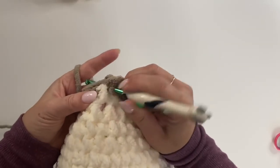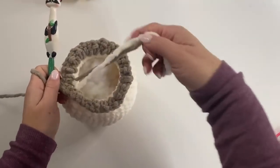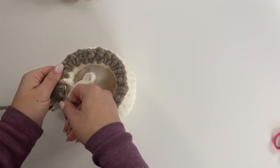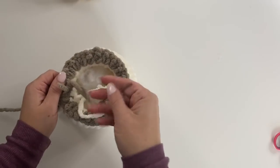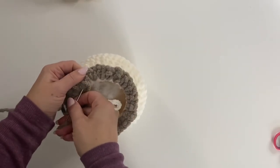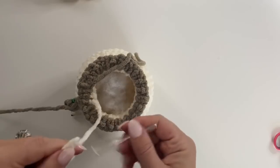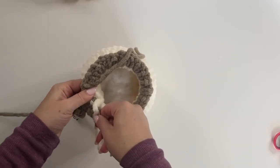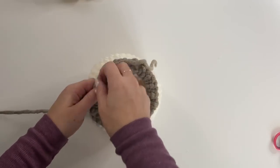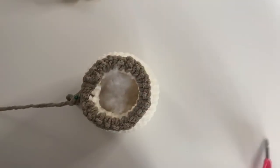39 and 40 stitches — join. Now is a good time to weave in your ends if you haven't already. Use a fairly large tapestry needle since we're working with this bulky blanket yarn. Weave in the ends so they won't get in your way as you continue.